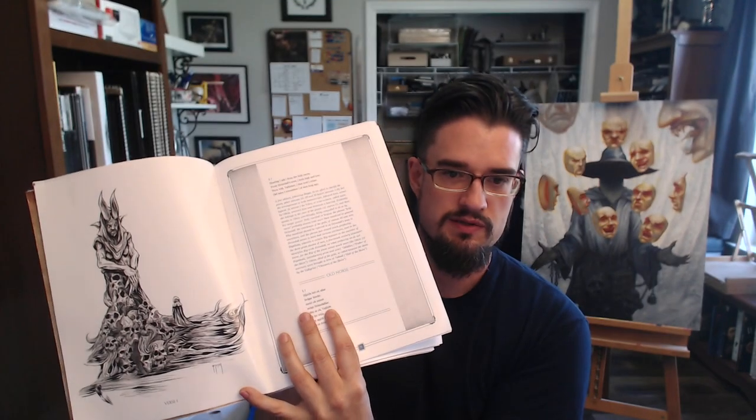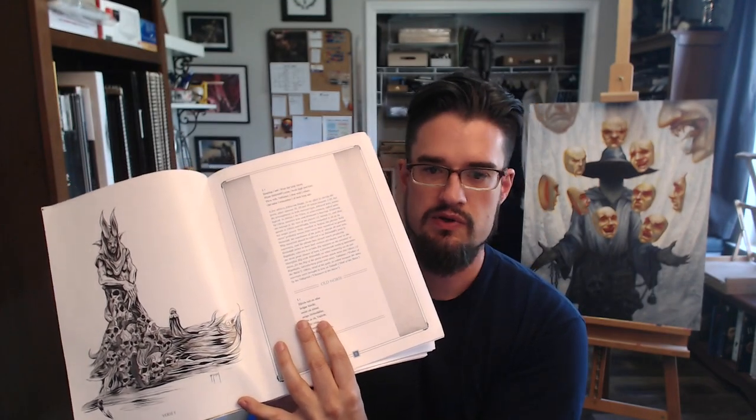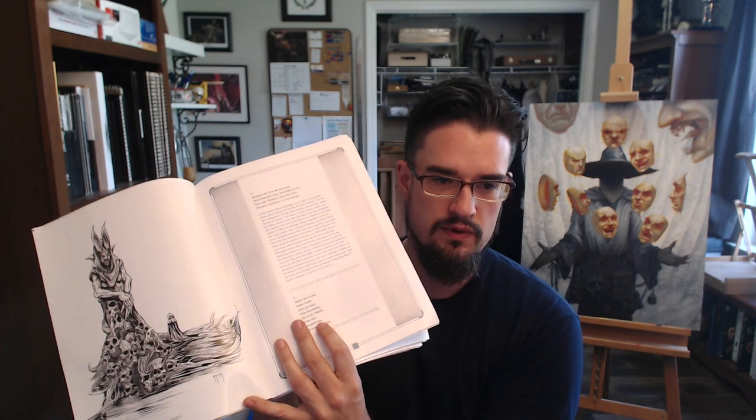And here is the interior of the book all laid out correctly. It looks amazing. Not sure how well that shows up on camera, but it's just gonna be a beautiful book.